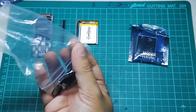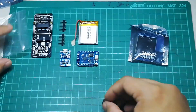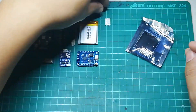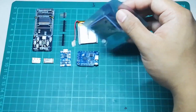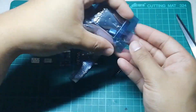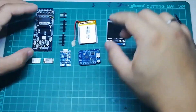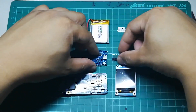The very first thing we need to do before building it is making sure that we have all the necessary components needed to build this kit. So these are all the components we need.